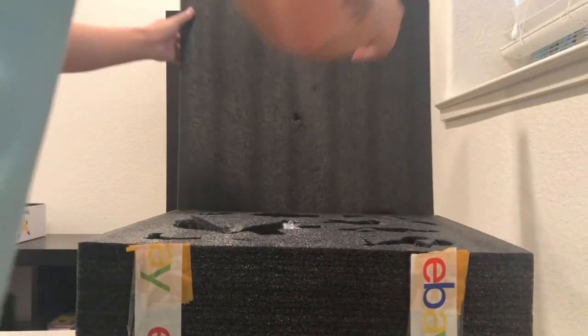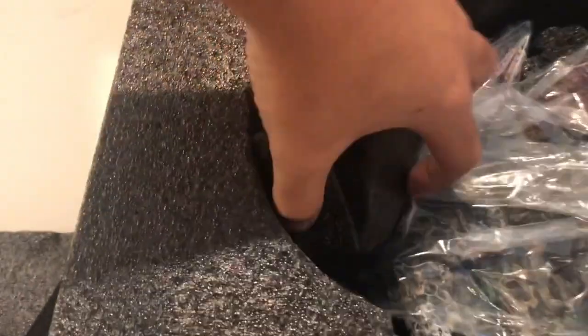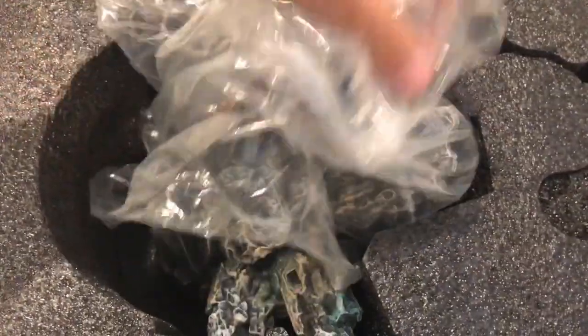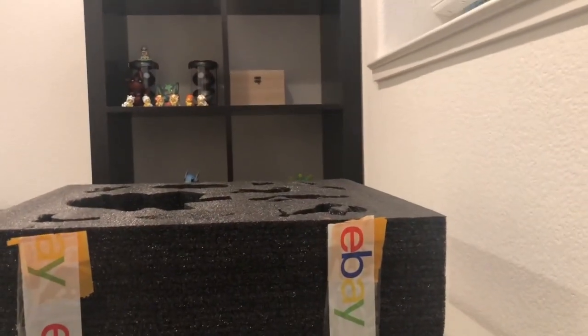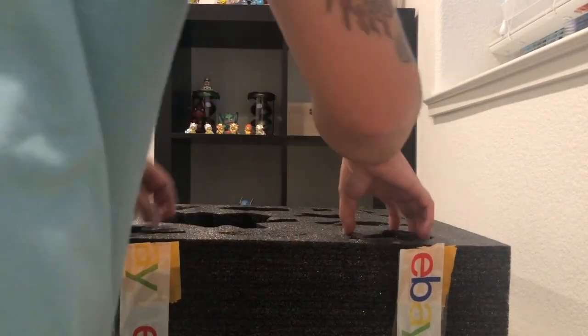There we go. As you can see, it does come in many, many different pieces. So each statue does require assembly. Over here, this is the base, I believe. I'm going to pull that out. I'm going to put you guys down and speed through this part — it's me getting everything out.